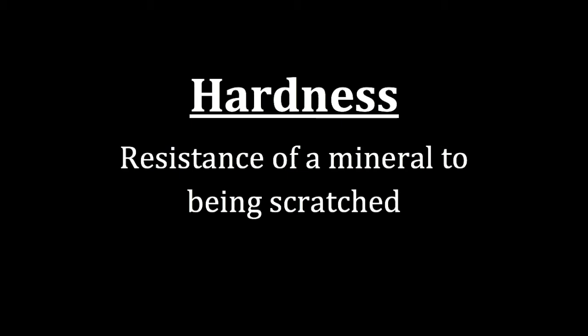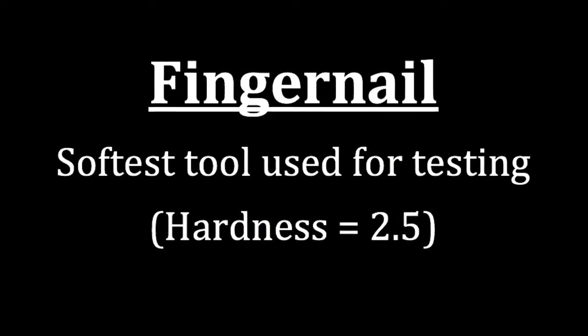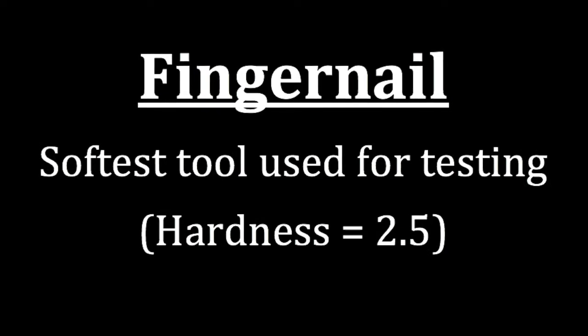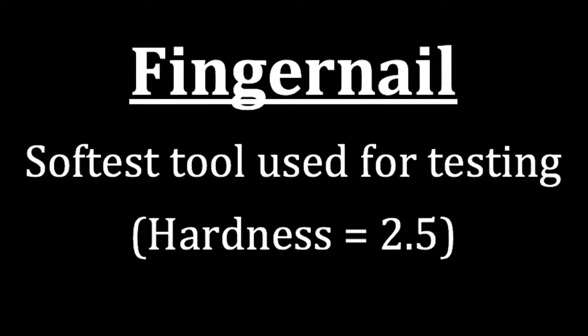The mineral property hardness is looking at the resistance of a mineral to being scratched. When we're going through and looking at hardness, we have tools that we're going to use to test the hardness of a mineral to see if it is harder or softer than the tool itself. This means we're going to be giving a range to the hardness of the mineral rather than a specific number like you see on Mohs hardness scale. The first tool we're going to use is our fingernail, and when we test with our fingernail, we're looking to see if the mineral is harder or softer than 2.5 on Mohs hardness scale, because that's what our fingernail is equal to.